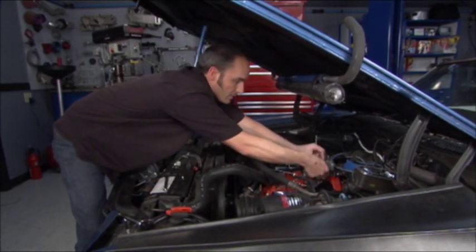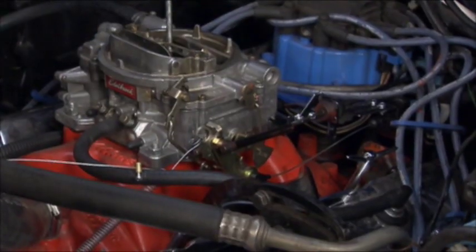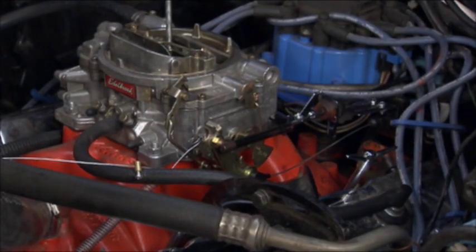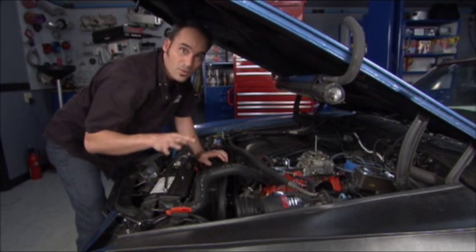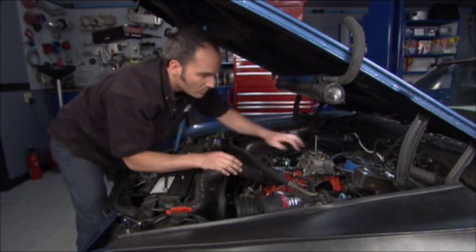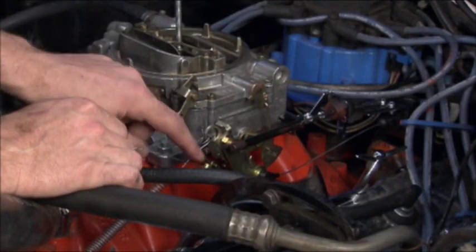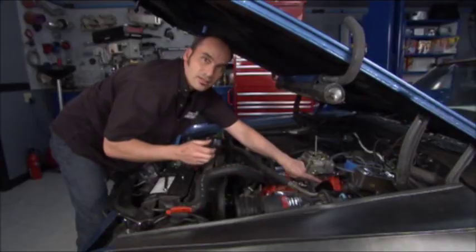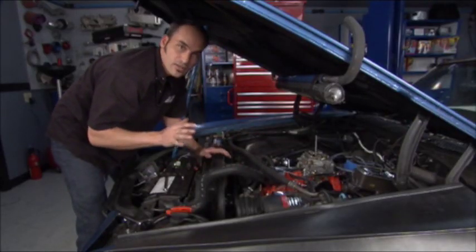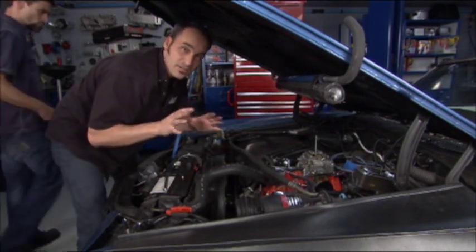So the first thing we're gonna do, we can go ahead and clamp on our throttle cable. Now we've gotta adjust the TV cable. If you don't adjust your TV cable on a 700R4, you could burn up a brand new transmission — that's always bad. So the way to do that, we've got our cable mounted here. We're gonna pull the slack just barely tight, take our little barrel, and tighten it down. Now we've got our initial setup.